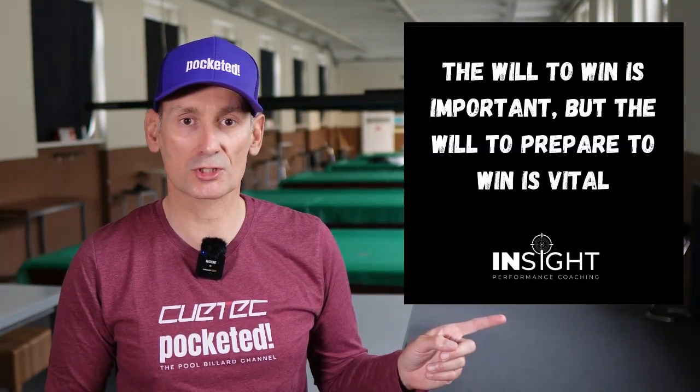With this video I also want to start a series sharing some advice on how to level up your mental game. And I want to introduce you to our partner, Inside Performance Coaching.